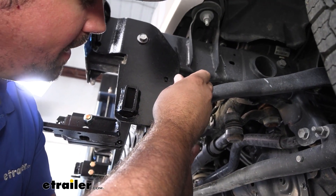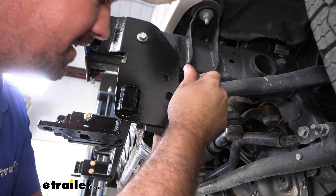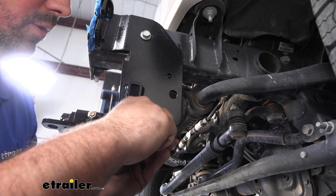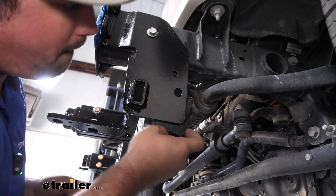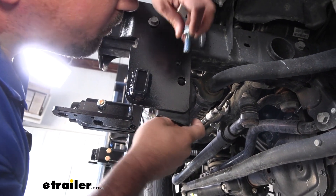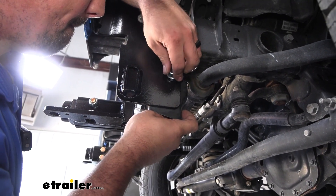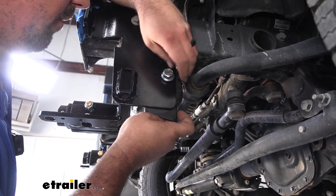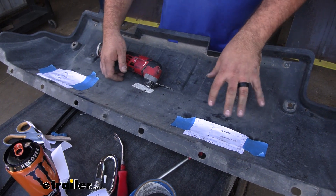If you're struggling to get this to align, go to the top portion, raise the base plate up so you have a straight shot, and snug that down just to hold it in place. It's pretty tight, so feed the nut plate up until you see the threads align with the hole, then get it hand threaded on. Repeat the same process on the other side.